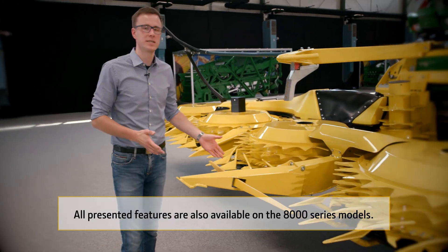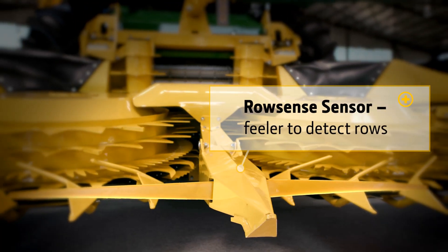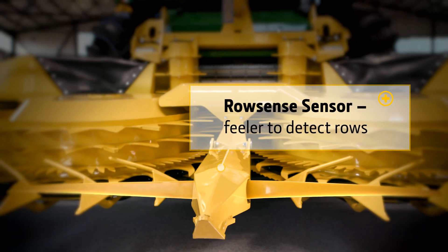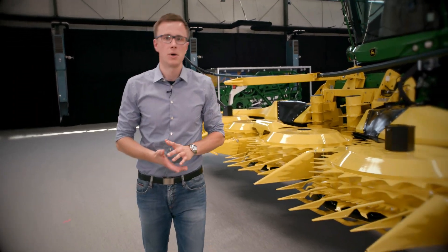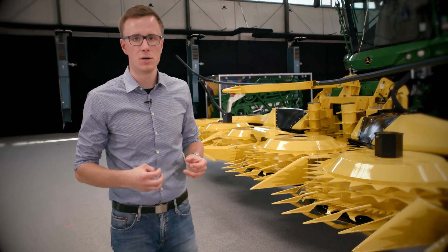Here we have a nice sensor which detects the cornrows and steers your machine along the cornrows. And very nicely, it already works after the first meters in the field. My colleague will now explain what happens if there are no cornrows or cornrows are destroyed.